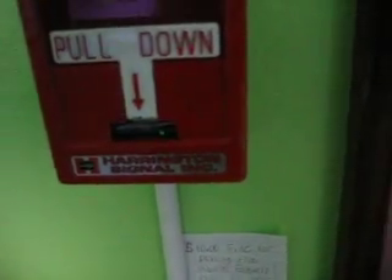I'll open this up real quick. The alarm's going to go off, but you can see it. Right in between there.